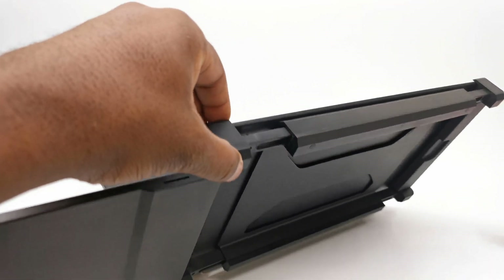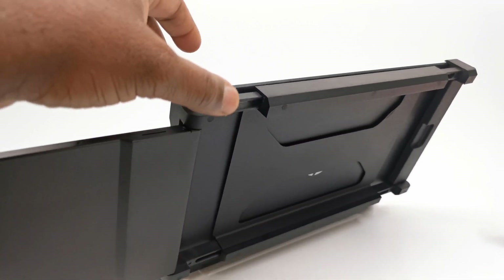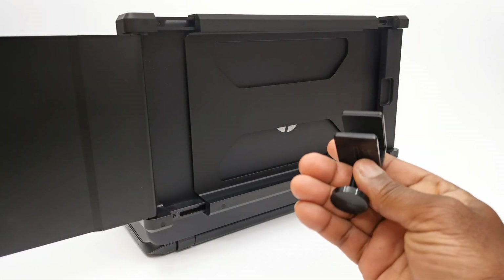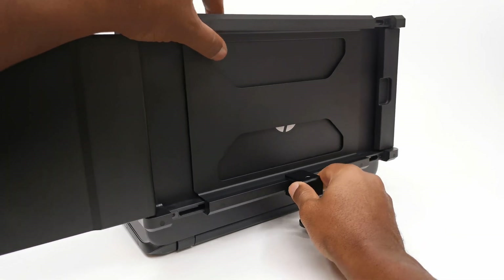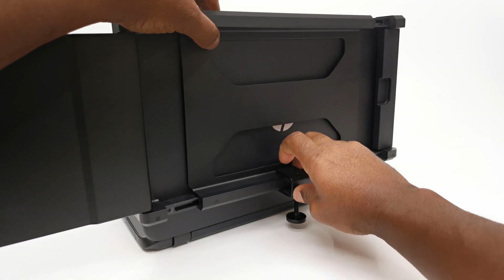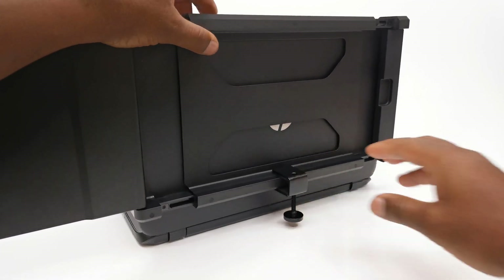So I'm all set. One thing to note is that depending on the weight of your laptop or notebook, you may need to use the included brackets to prevent the screen from toppling over due to its added weight. Just remember to remove it before folding the screen back into its docked position.